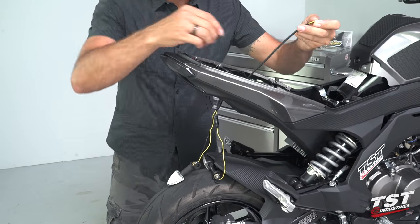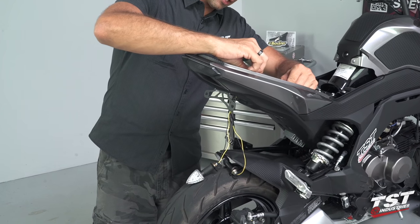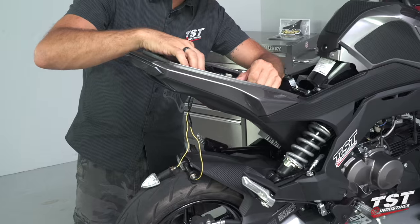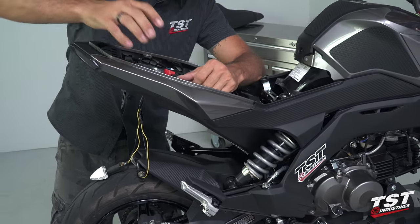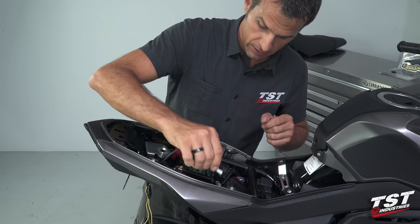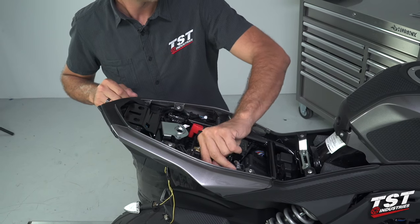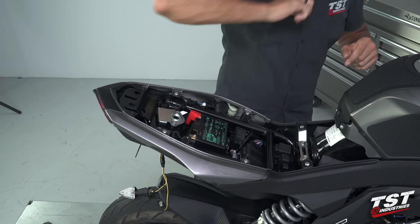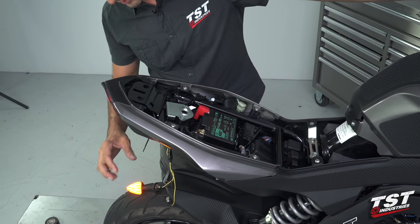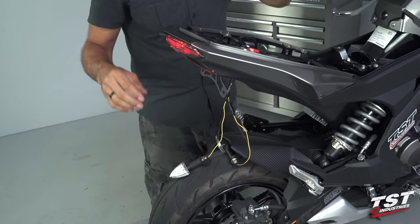Now I have both of these routed through where they lock in to this routing clip. I'm just going to lock it in place. I'm going to plug this right signal into the gray plug. Power up the system, test it, make sure it's operating.